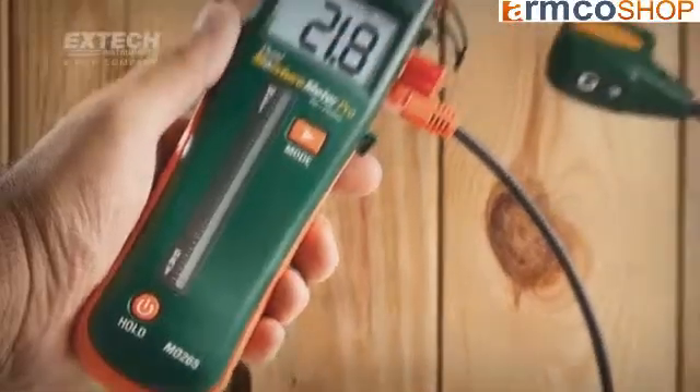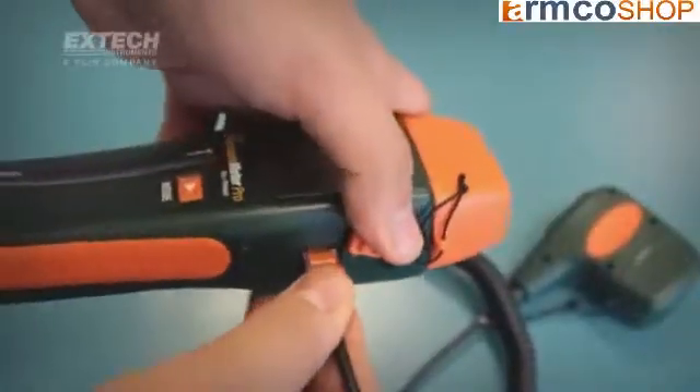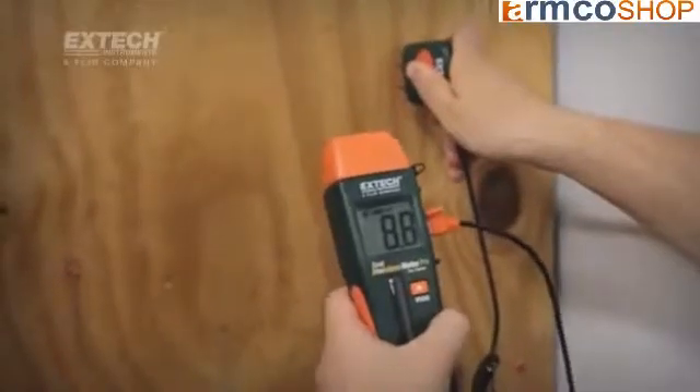Plus, the Mo265 adds the convenience of a remote pin probe for use in hard-to-reach areas such as corners or tight locations.